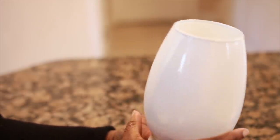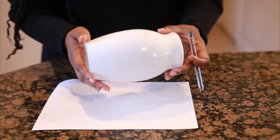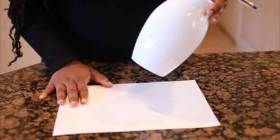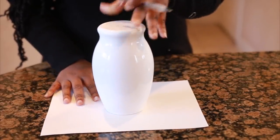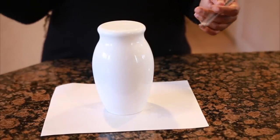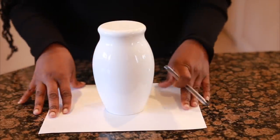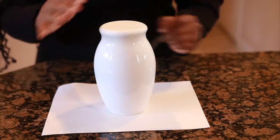Now we're going to start the next step by taking the vase and placing it down on a cardstock paper. If you have a foam board you can also do that on a foam board. This is the part we're going to use to add to the top of your vase so that you can add your ears. I'm going to use a pen to trace the top opening of my vase onto my cardstock paper — you could choose to use a pencil if you're afraid of messing up.